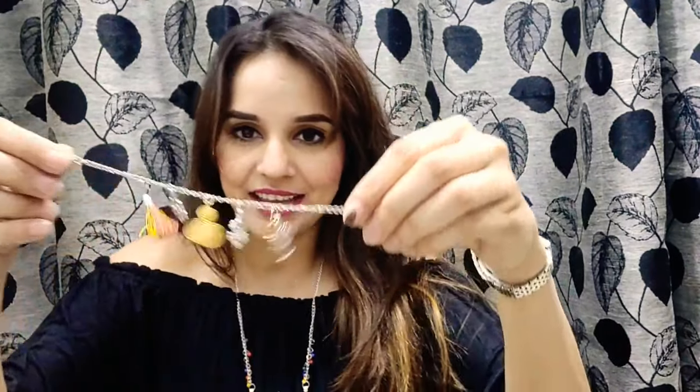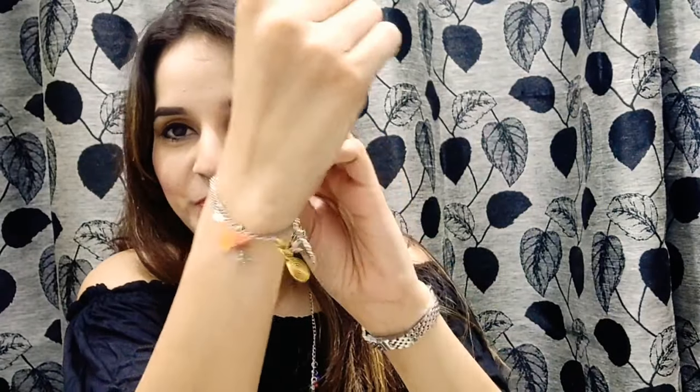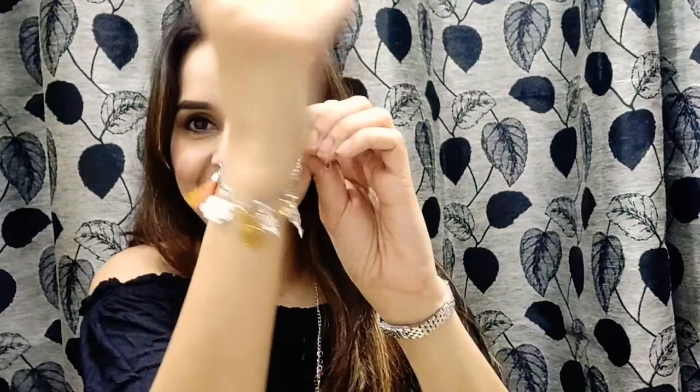Now I'm left with the last one, and the last one is a bracelet. This is the look for the bracelet — really pretty. I'm wearing a watch on that hand so let's wear this on the other one. This is the look for the bracelet.